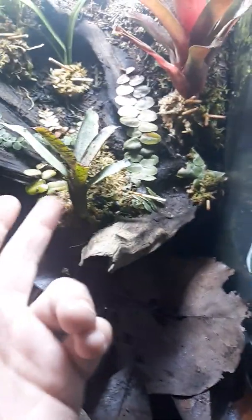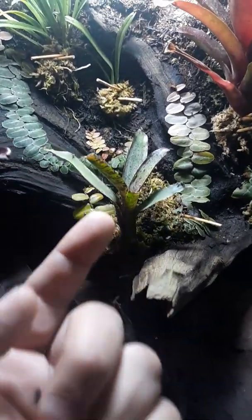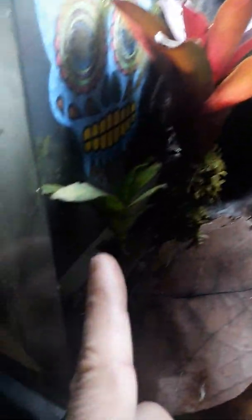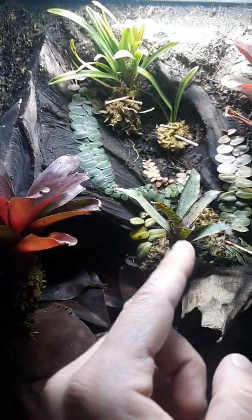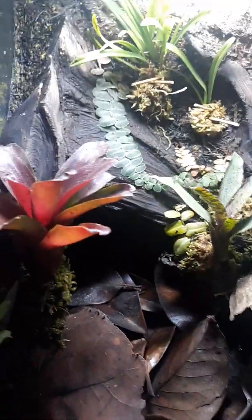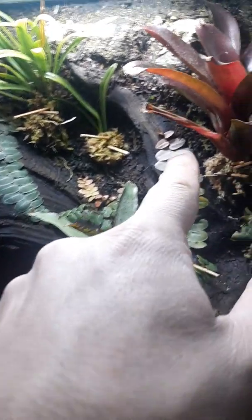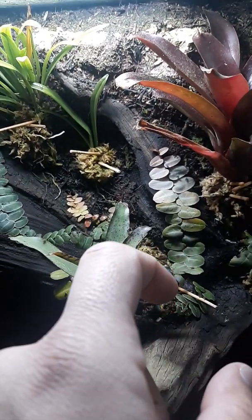These bromeliads — this bromeliad is the We Willies. Hopefully with the new light, these are the Josh's Frogs Grow Green variety, and they will grow better for me. This one's kind of not in the right position for the light, but hopefully they'll start growing.